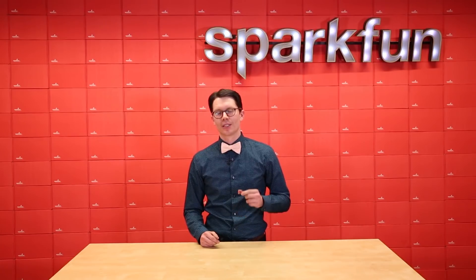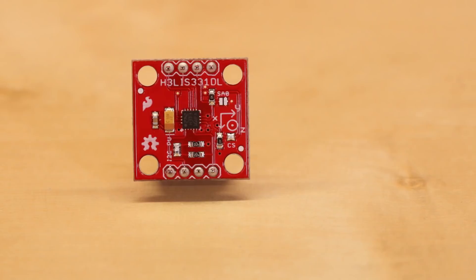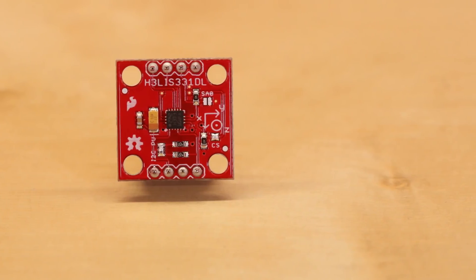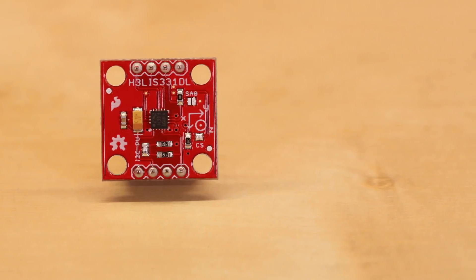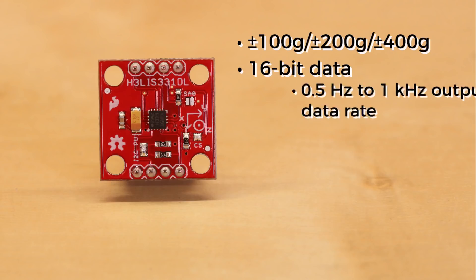While we offer a number of accelerometers, let's look at what makes this one unique. The H3LIS331DL is a high-G accelerometer with user-selectable modes that can detect up to plus or minus 100G, 200G, and 400G. It can output its 16-bit data between once every 2 seconds all the way up to 1 kHz, and it supports I2C and SPI protocols.